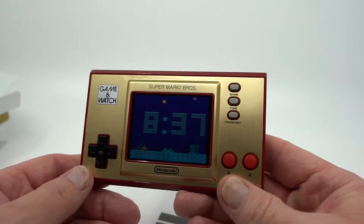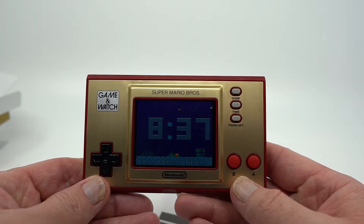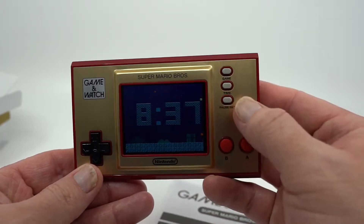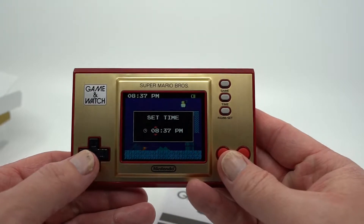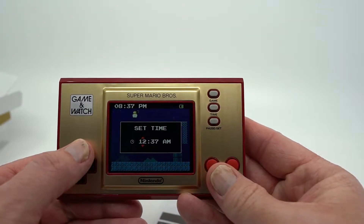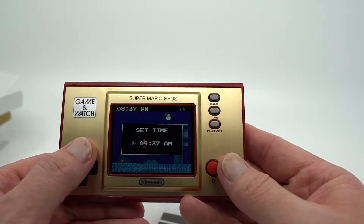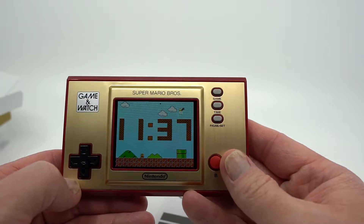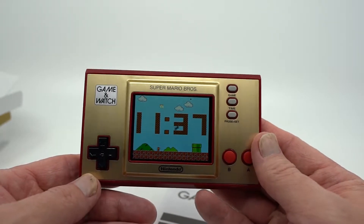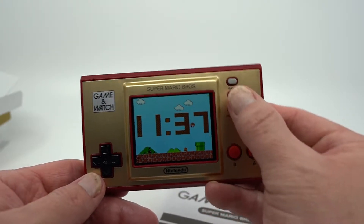We'll go into that as well. If you go ahead and take a look at this — if you hit the time set and go to set time, and you change this to AM, which you have to scroll around — you can't actually just go over to AM, you have to go all the way around and do that. You'll notice it goes to daytime. That's quite cool. So it changes the day and night cycle, which is kind of neat.